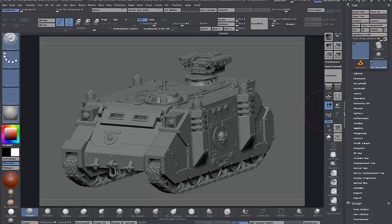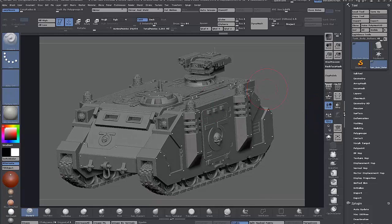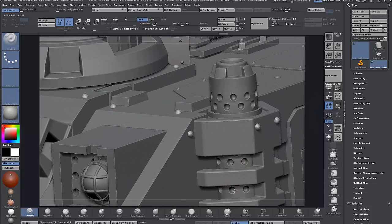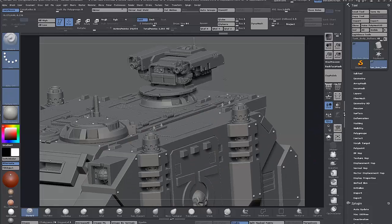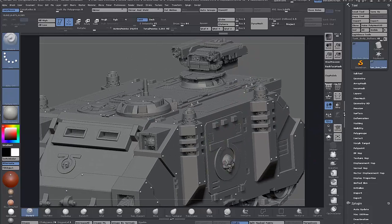Hey, welcome to this — it's not really a tutorial series, it's going to be more of a 'making of' or sort of a workflow thought process thing. If anyone followed along with the Rhino modeling series or the ZModeler series, this is what I ended up with — more or less the same, just a couple more details and a bit changed around.